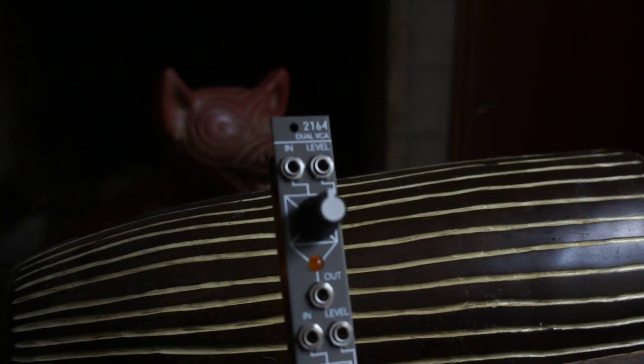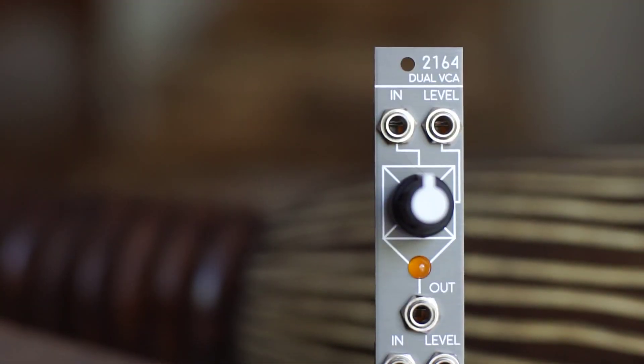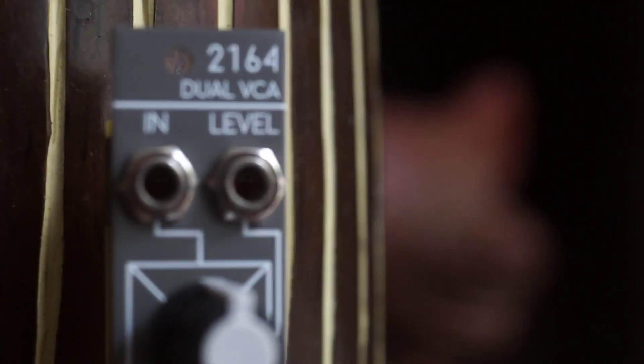Hi, I'm Kinkas and I'm a synth DIY guy. Today we're building the second of the ElectroSmith modules, the 2164 Duo VCA. This is a very clean Duo VCA based on a high-quality chip, the 2164.